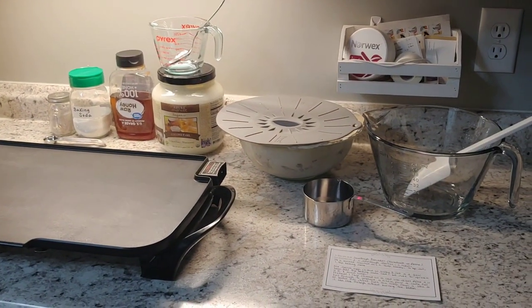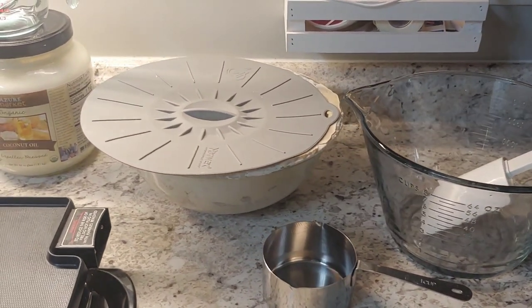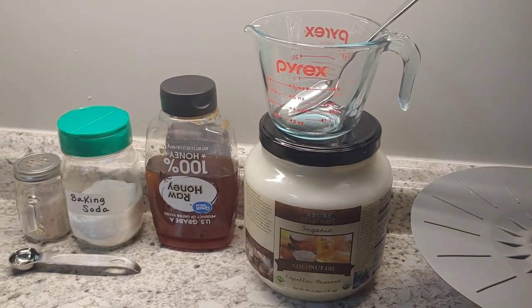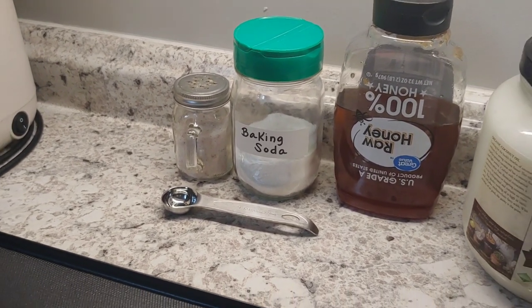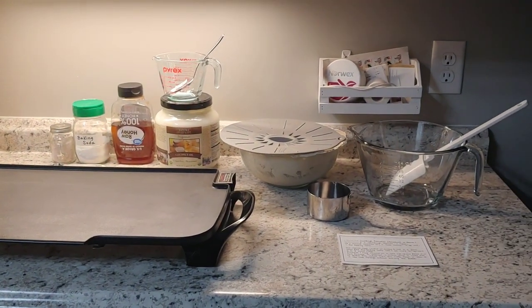I also like to set up everything I'll need for the morning. I have two toddlers and mornings can be hectic. Here is my setup: my recipe, the bowl I'll mix in, the spatula, a one-cup measure to take out two cups of sourdough starter, a quarter cup of melted coconut oil ready to go, honey which I guesstimate, and a teaspoon for the baking soda and salt — half a teaspoon of one and one teaspoon of the other. My griddle is set and everything should be ready to go in the morning.